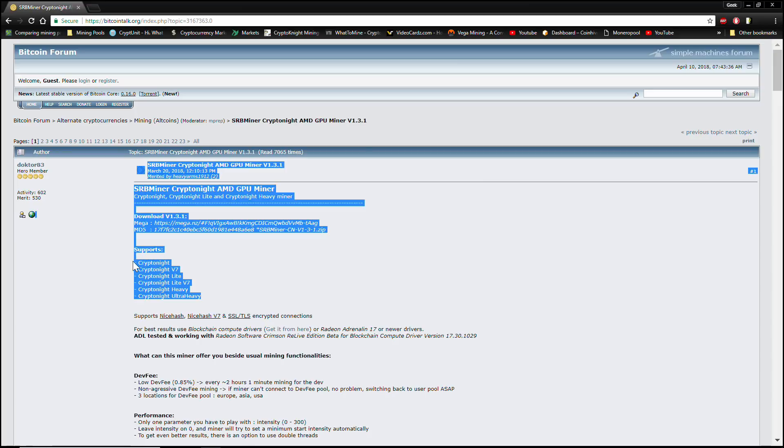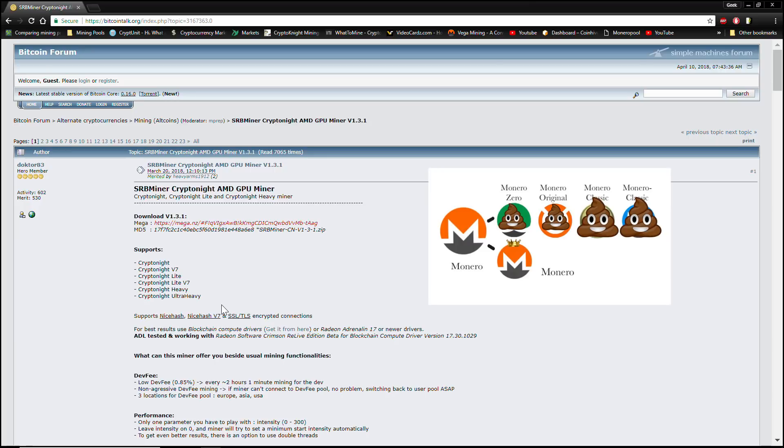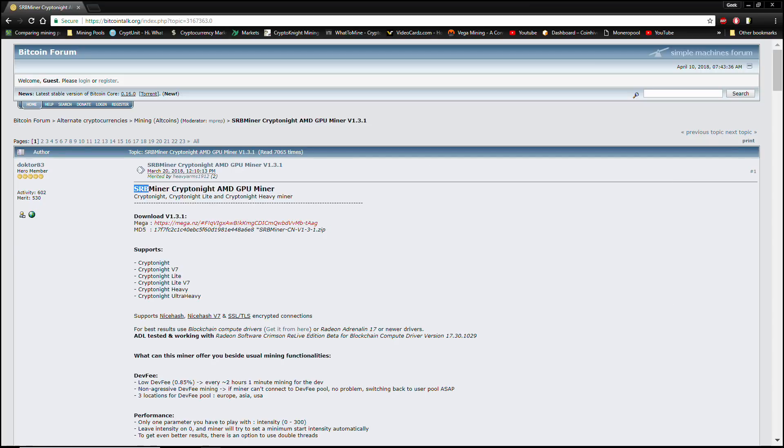First and foremost, as most of you are probably already aware, Monero recently had a hard fork and a lot of new proof-of-work algorithms came out of it. As you can see right here, the new SRB miner supports every single one of them. It supports the original CryptoNight, which you probably don't want to use since ASICs are completely dominating that particular algorithm.